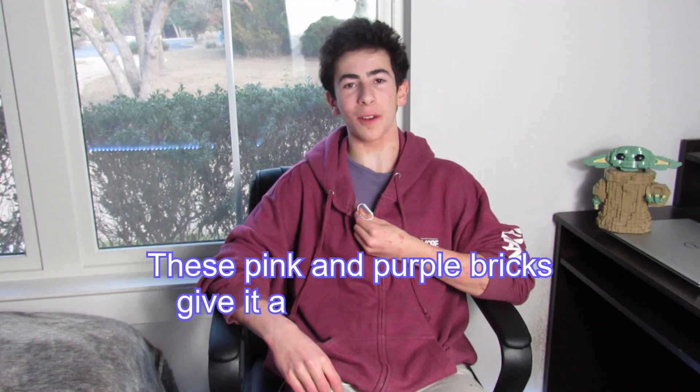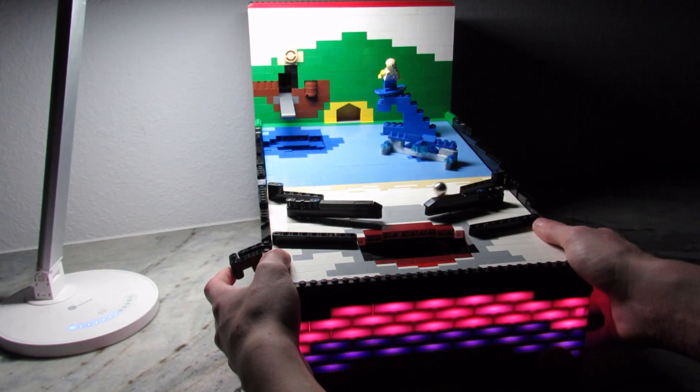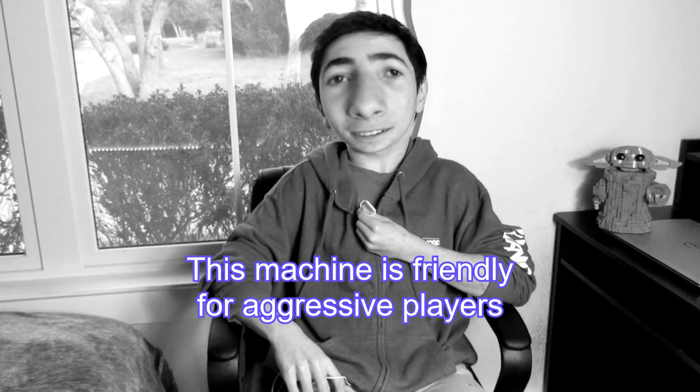These pink and purple bricks give it a really cool effect in the night time. This machine is friendly for aggressive players. It will not break under any kind of pressure.